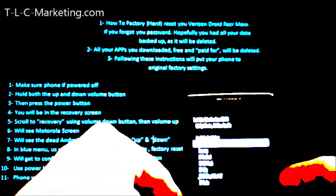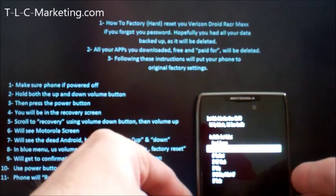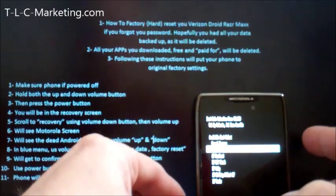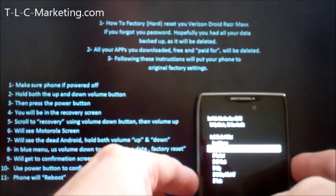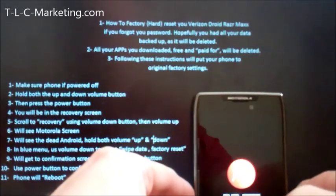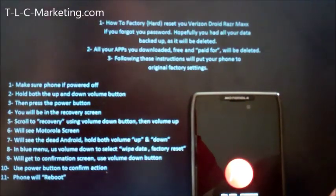I'm going to use the volume down button to go to recovery mode. And once I'm in recovery mode, I'm going to use the volume up button — that's instruction number five on the left. Volume up, and the first thing you're going to see is the Motorola menu.